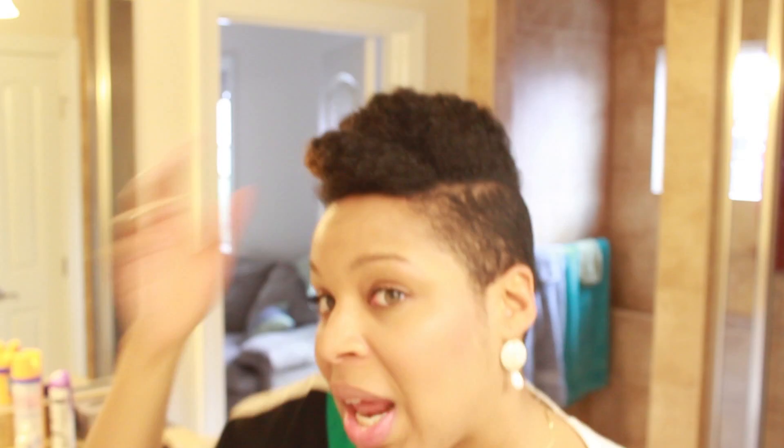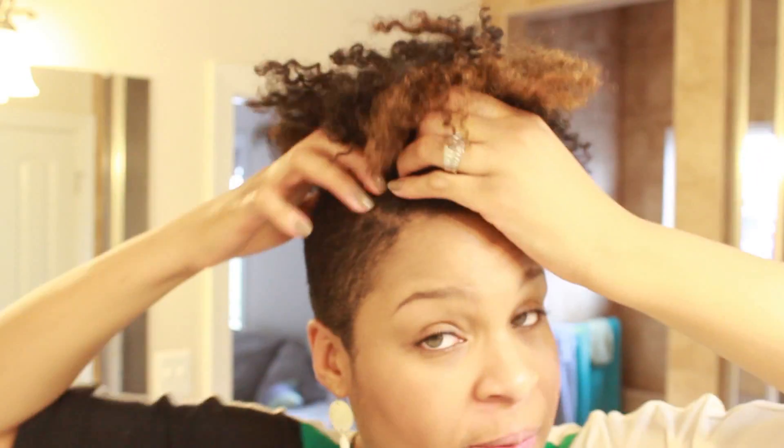Sometimes I like it a little higher but I kept it kind of low profile today. If you guys are interested in seeing how I achieve my two little half mohawks, then stay tuned.